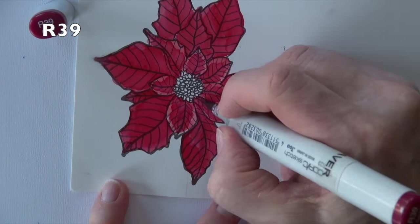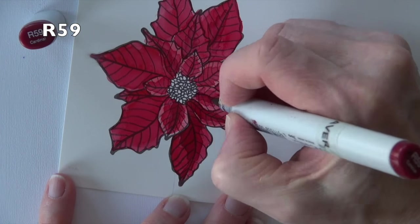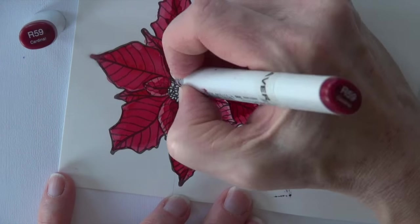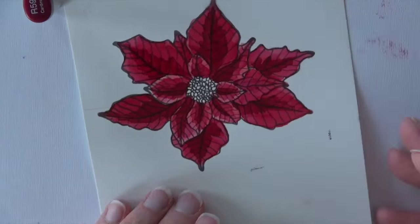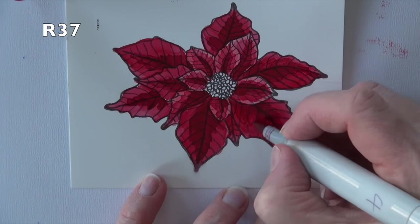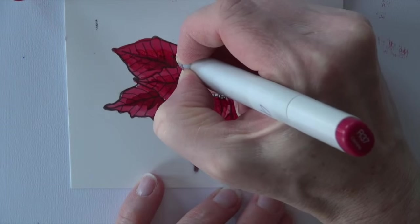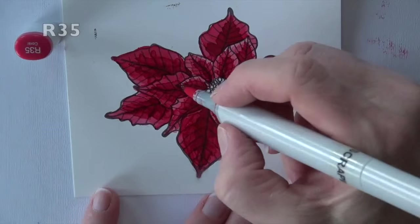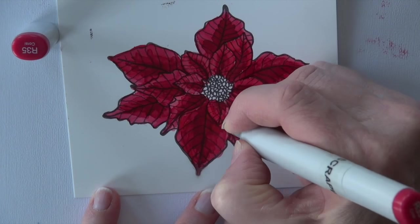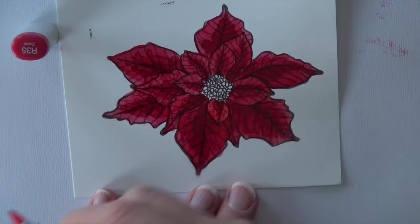R39 is next, but I'm not real pleased with what it's doing. I'm trying to go back into the centers but it's just not reading how I want it to. So I switch over to R59, which is doing the effect I want — adding those shadows into the center of each petal. Now I'm going to work my way back down, skipping the R39 and going right to R37. It really doesn't smooth out but it's softening those edges and creating a nicer transition. R35 is next around the edges of those inner petals and a little bit on the outer petals to really lighten up the edges.